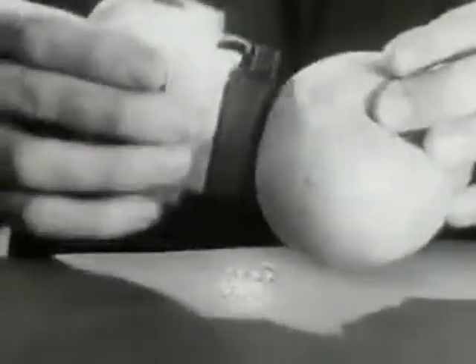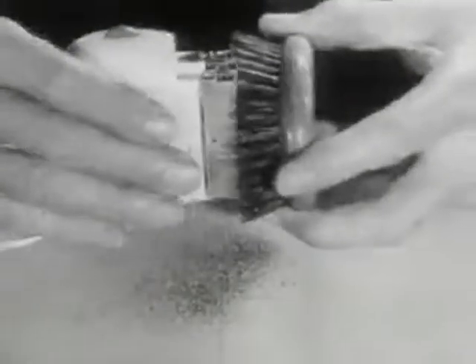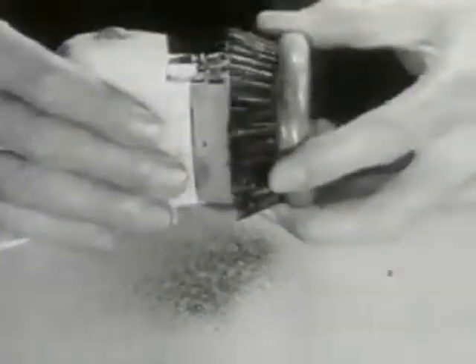Look at this amazing demonstration. The Remington is so gentle that it can shave the short, close fuzz off a peach without harming its tender skin. And the Remington is so powerful that it can shave the bristles off a brush — bristles tougher than any beard.